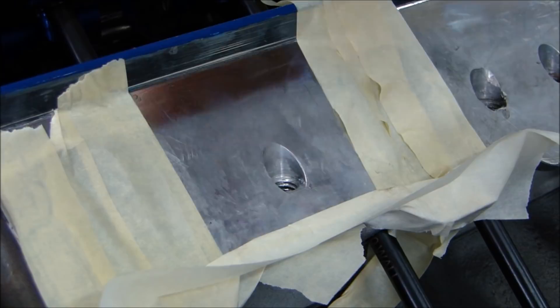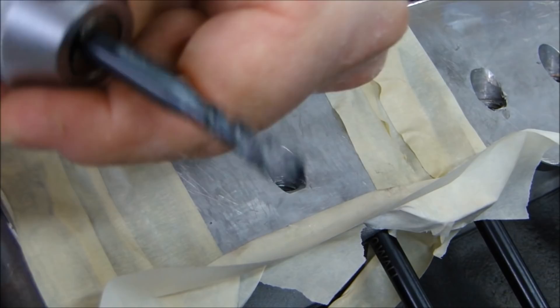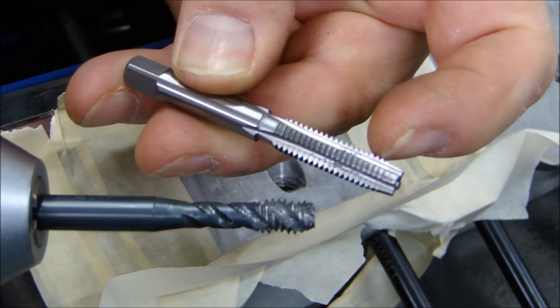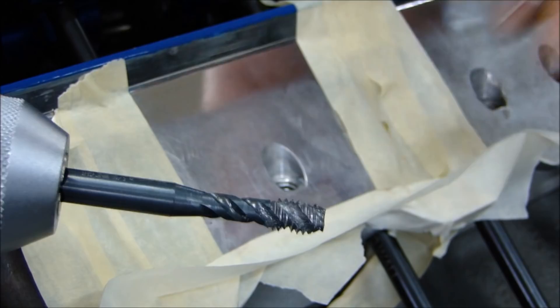You should clean all the threads on your engine when you're putting it together to make sure they're chased out — no FM inside the threads, threads are nice and clean. When you put the bolt in, it's going to be nice and smooth, and you get an even clamp load when you put the torque on it. I'm going to use a bottoming tap. A bottoming tap is flat on the bottom, not like a starter tap. A starter tap has a point on it and doesn't have threads all the way down — it's intended to start threads in a hole. You want to use a bottoming tap when you chase out the threads because it'll have even contact with threads all the way through.